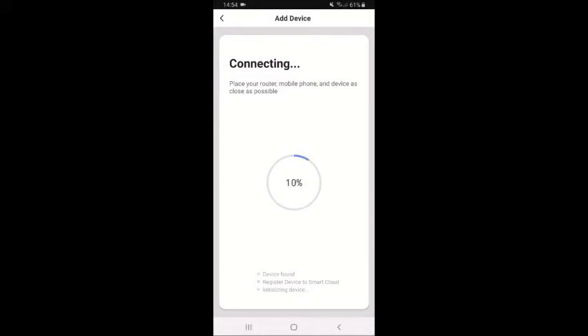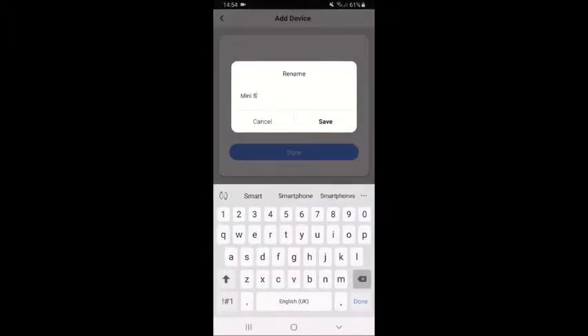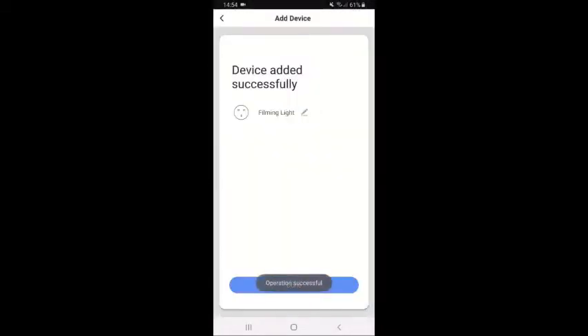The app goes off and does what it needs to do. It recognizes the plug and registers it on the cloud, then initializes. And there we have it — a mini smart plug. I'm going to rename it to something easier to work with on this video. I'm naming it 'filming light' so voice control works better. Setup is successful, and my Alexa devices have automatically found it as well, which would be the same with Google Home.